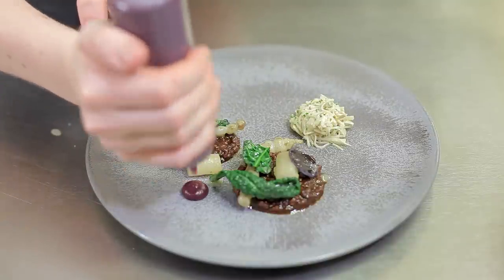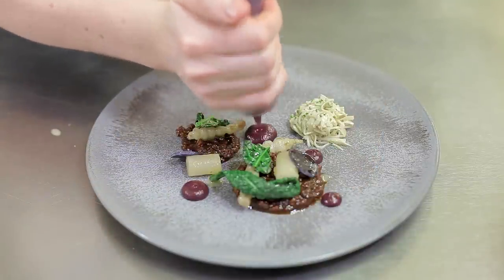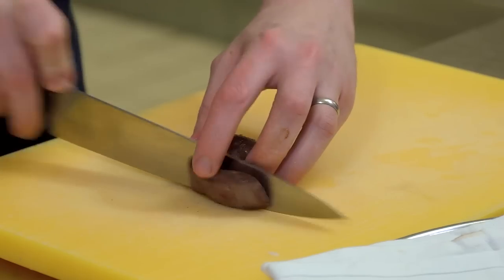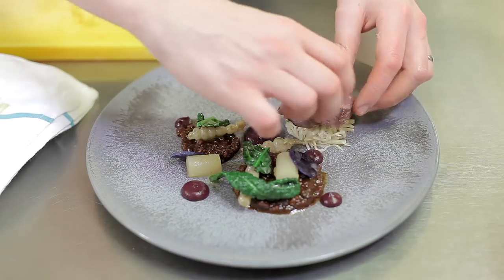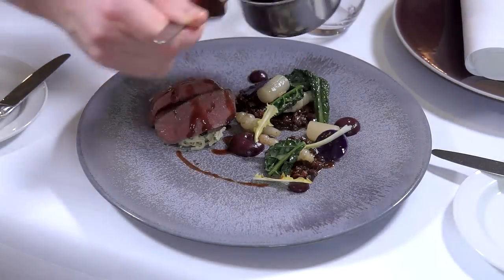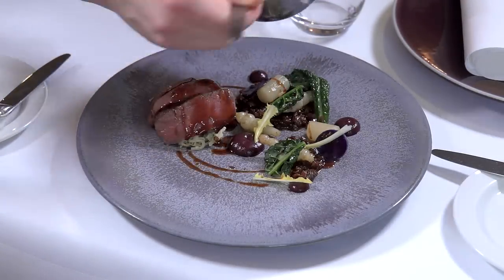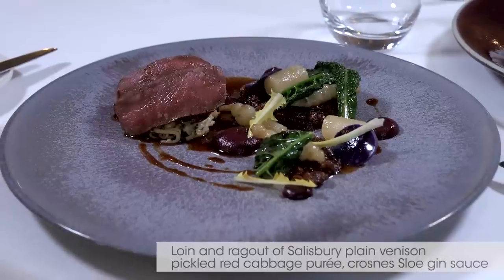Once the venison's rested, firstly on the plate goes the venison ragout, the turnips and crosnes, the pickled red cabbage purée, fresh thinned leaves, caviar nero, and then you slice the venison and dress with the sauce. And there we have it — the roast loin and ragout of venison with a pickled red cabbage purée and sloe gin sauce.